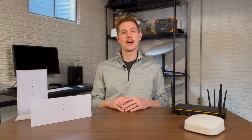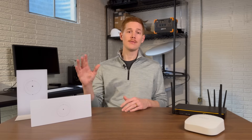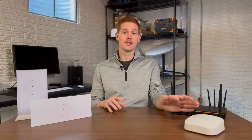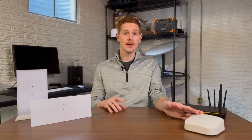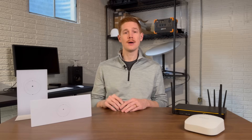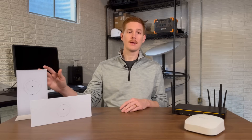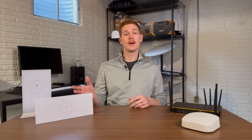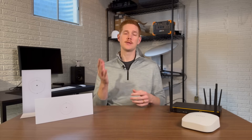That's what we're going to be talking about. I'm going to be showing you how fast the Starlink router is compared to an aftermarket router like this Eero mesh unit right here. And I'm also going to be taking a look at some of the features that you might be missing out on if you're using one of the Starlink routers versus an aftermarket unit. So if you've been thinking about upgrading to an aftermarket unit for more features or performance, this video is for you.